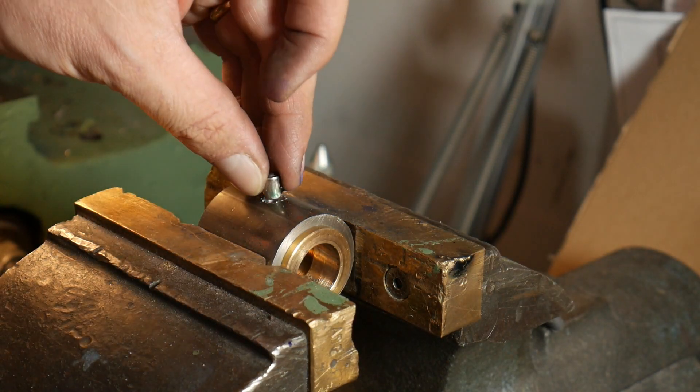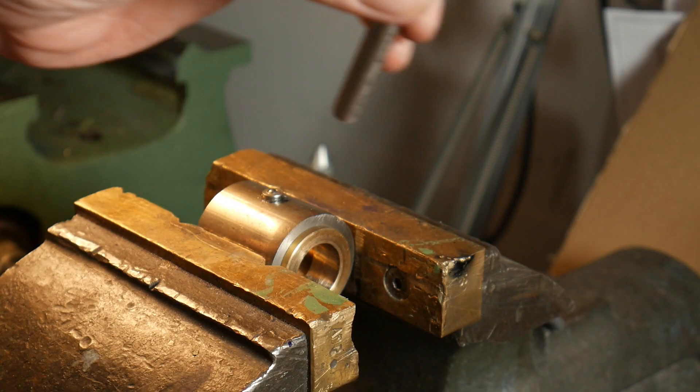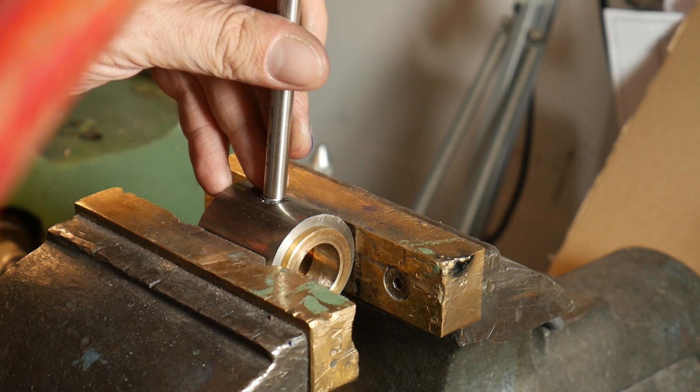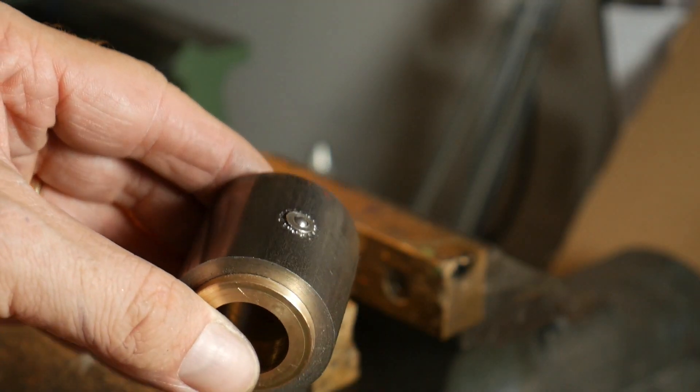To be sure to not damage the soft oil fitting, I use a pipe and with a hammer I press the oil fitting down into the round bar. And that is the nice appearance of the oil fitting.